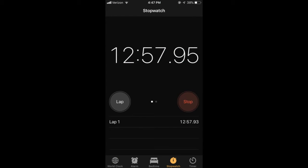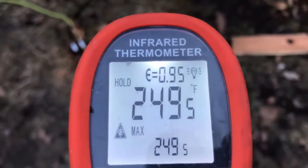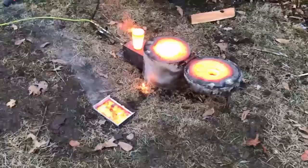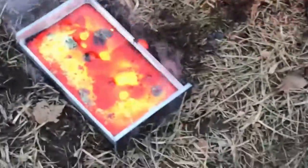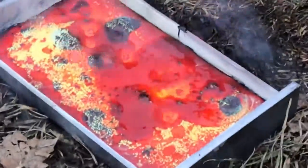I only let it run 12 minutes this time because the forge is already preheated and we're coming up on 2,500 degrees, so we're ready. That sucked though — my GoPro battery died so I didn't get to see the pour. But it does look like we got ourselves an anode slab here anyway.